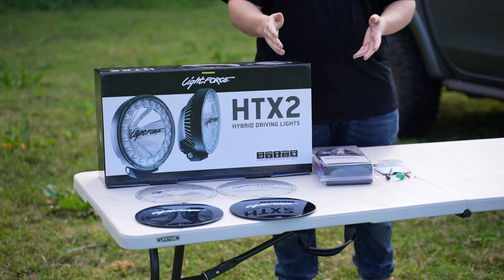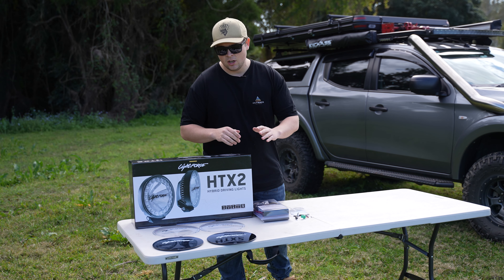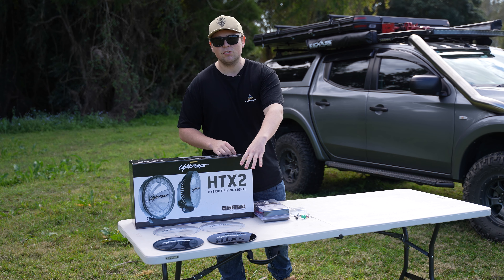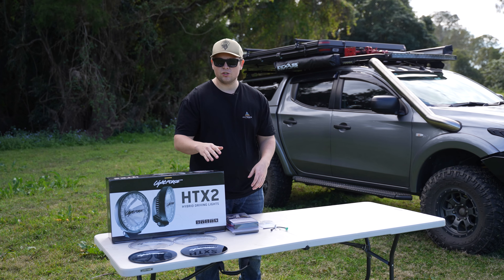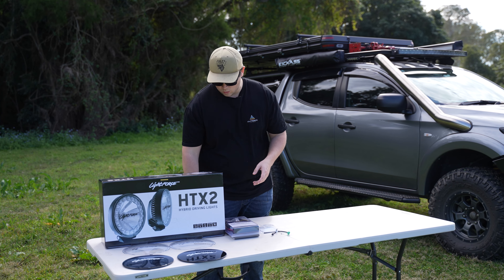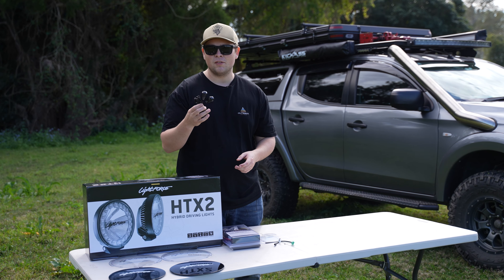In the box, you get your driving light harness, you get your clear spot filters, and while you're not using driving lights at night, we recommend you chuck on the black covers just so you're not getting any rock chips or debris hitting them while you're driving during the day. Now, we know that Lightforce has done a really good job with making a universal harness to go with any car, but some people just aren't a fan of the mouse switches that these come with. So Lightforce has taken the liberty of making an eight pin connector adapter.